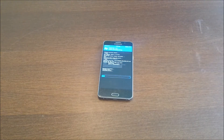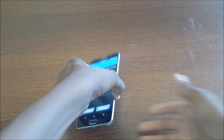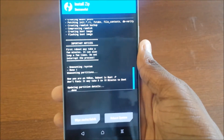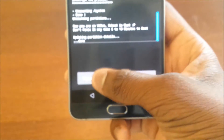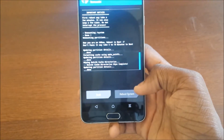Looks like it finished. From here, hit Wipe Cache and Dalvik — I still don't know how to pronounce that. After that's finished, just hit Reboot System and you should be good to go.